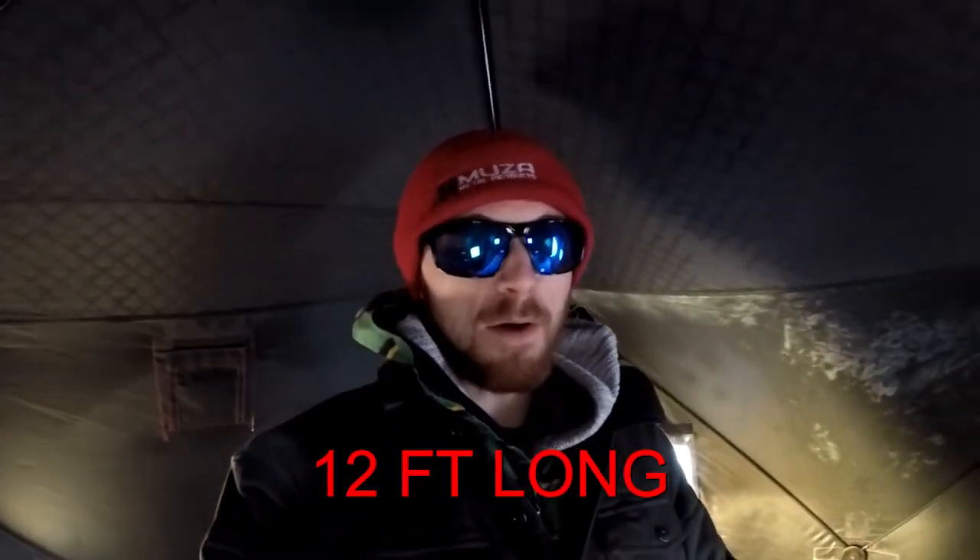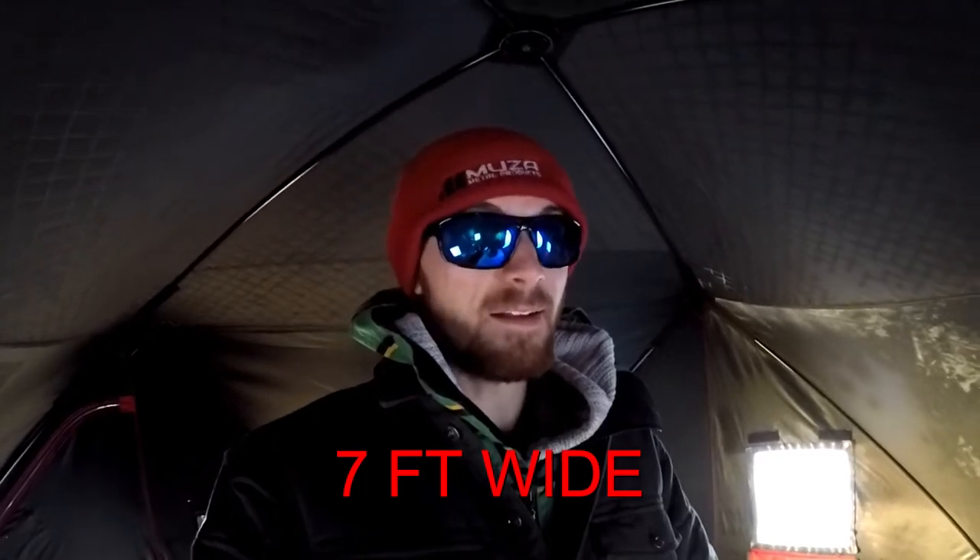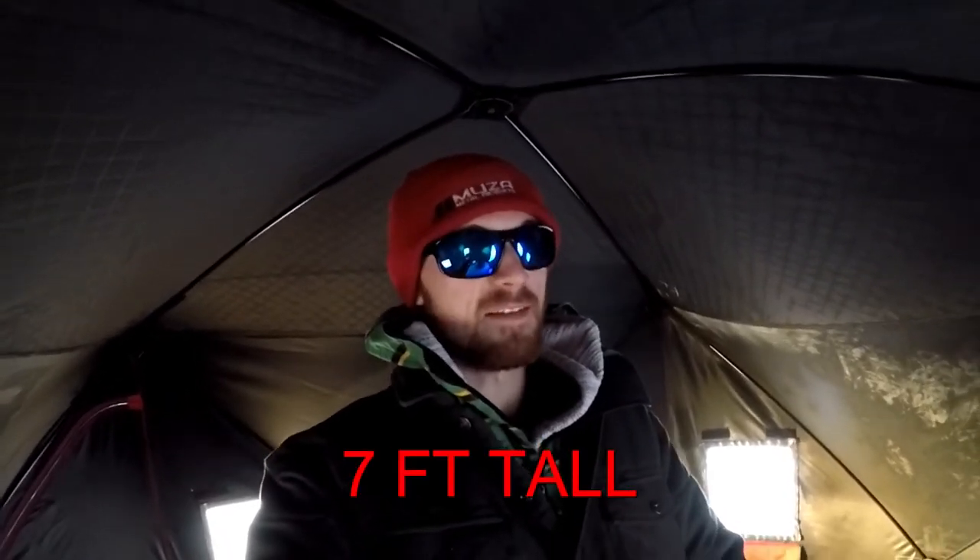What is going on today guys? I'm out here in my shack and I just wanted to do a quick video on it. I have the Eskimo Quick Fish 6i and I'm going to show you what the outside looks like. The dimensions on the inside are approximately 12 feet long and approximately seven feet wide. I am six foot two and I'm standing straight up with a little bit of headroom, so it's about six to seven feet tall in here.